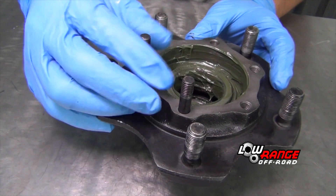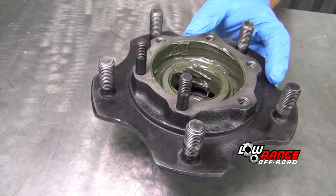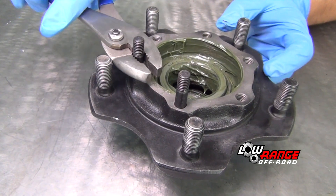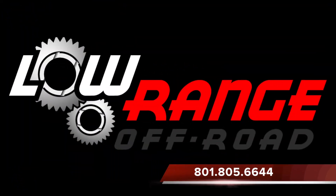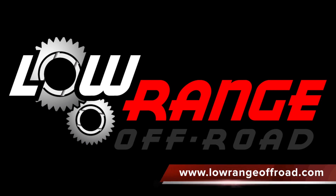That concludes today's presentation. We hope these instructions have been helpful to you. If we can help you with any of your off-road needs, give us a call at 801-805-6644 or log on to www.lowrangeoffroad.com.